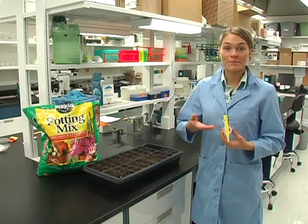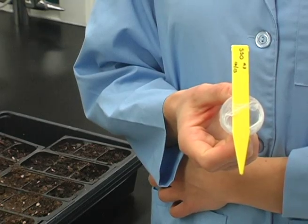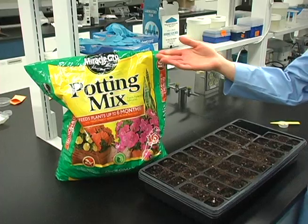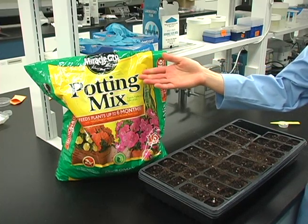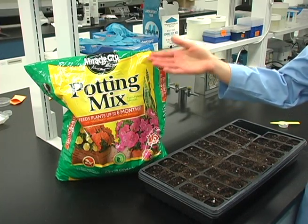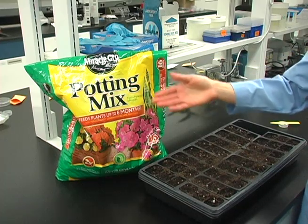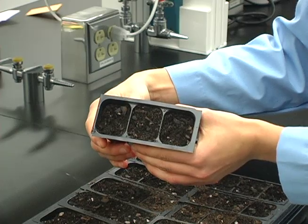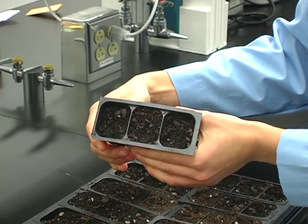Now I will show you how to plant the Brachy seeds. Each petri dish contains 12 seeds and represents one family. Purchase the soil from a local home or garden center. You must use Miracle-Gro potting mix. A 16-quart bag should be enough to fill three full trays. Each tray liner has three soil-filled cells.